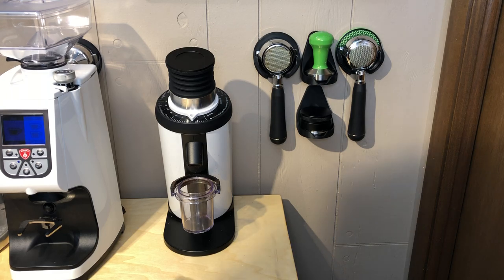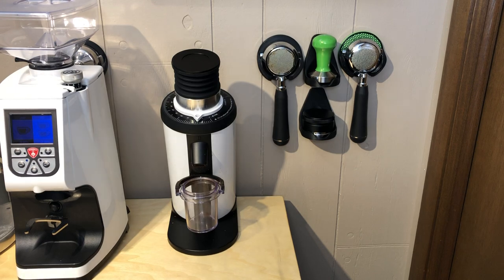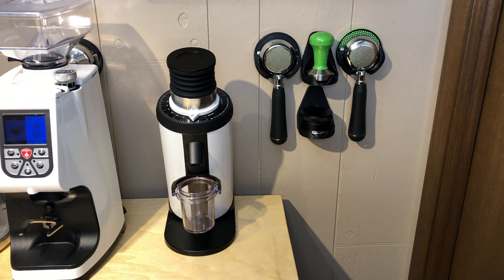If you ordered your Porta Keeper, you're going to get it in some nice packaging. I've been including some stickers in the back. And if you order the Tamper Keeper, they're a little bit more awkward, so I wrapped them up in some nice paper for you.